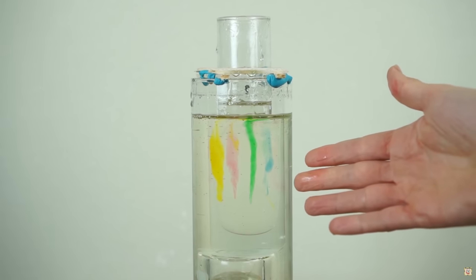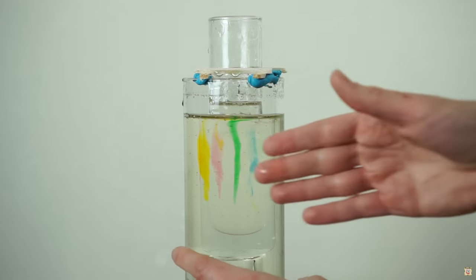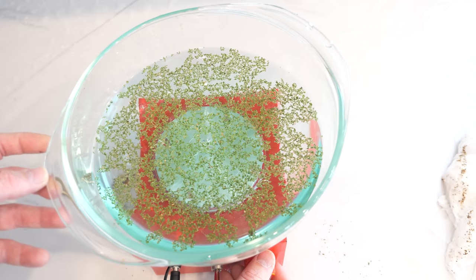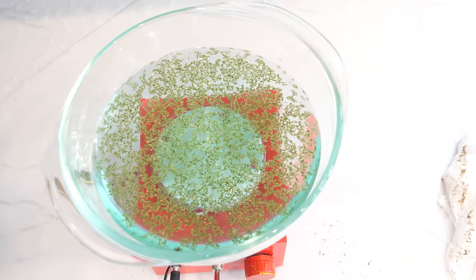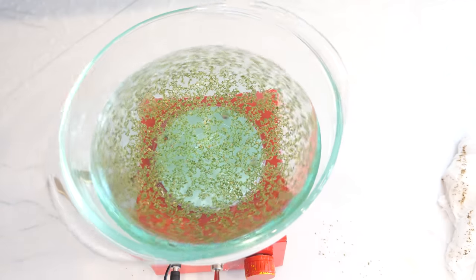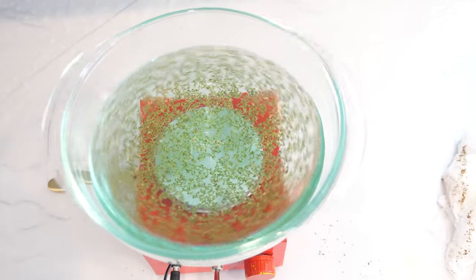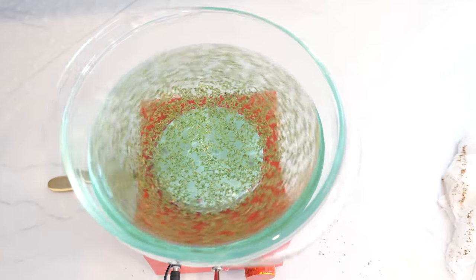The reason this happens is because when you start turning the container, the liquid always sticks to the sides of the container. This is called a non-slip condition, which is an important assumption in fluid dynamics. You usually assume the fluid layer right at the surface of the container has the same velocity as the container itself. The momentum of the next layer is a little bit different and then the next one's a little bit different as well, so the momentum diffuses through the layers of liquid.